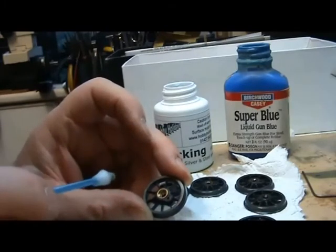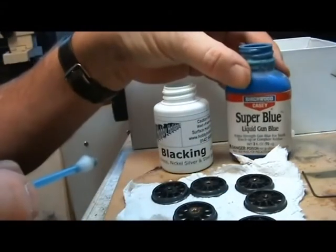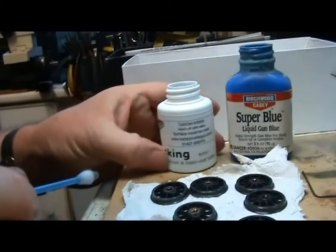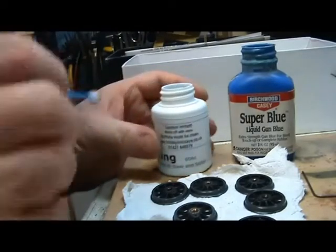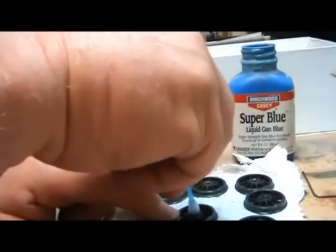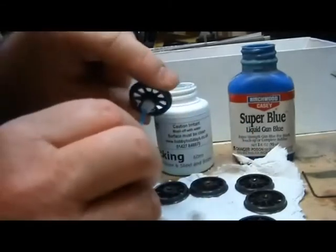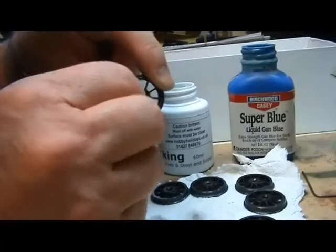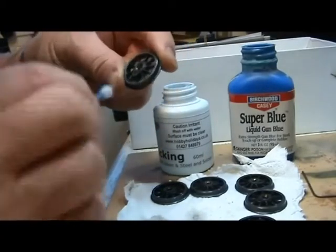I've found that the Birchwood Casey Super Blue is actually for steel and therefore it's not very good on brass. So I've got some Holiday Hobbies blackening, which is used for brass, nickel silver, and steel. I just put some on, put it in there, give it a swizzle round, and there you go — all nice and black.